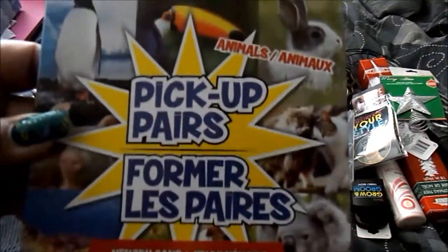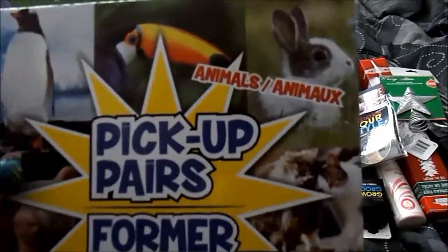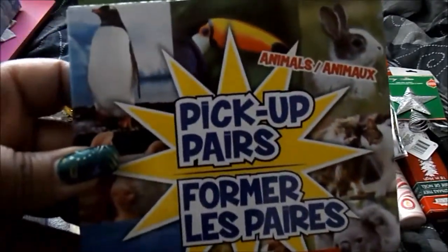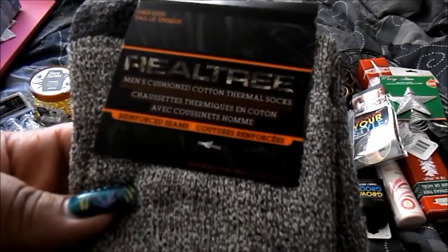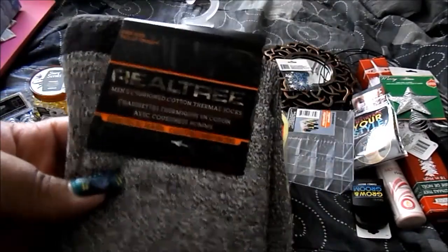I got a pickup pairs game — it's a memory game with animals. They also had transportation and princess ones. I got a pack of the Real Tree men's cushion cotton thermal socks.